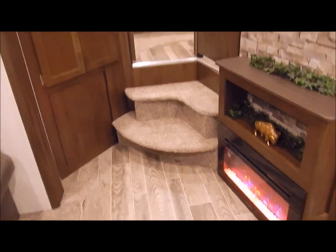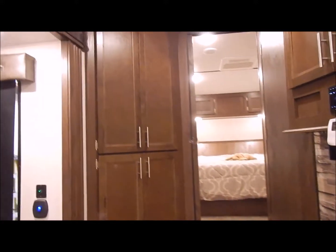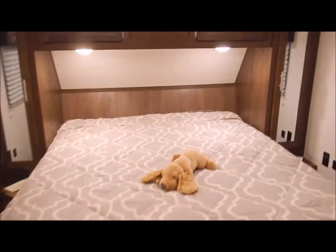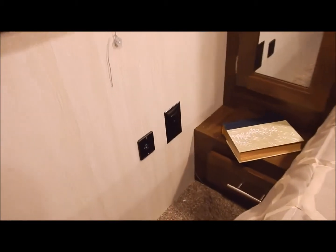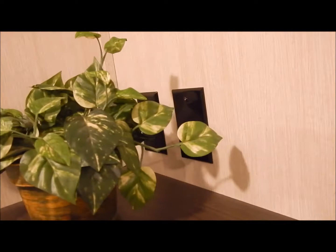Moving up to the bedroom area, you do have steps going up into the bedroom. You have a bathroom door to the right, and one in the bedroom area as well. You have a corner closet with lots of shelves for storage. This does come with your king bed, a wardrobe on each side of the bed, overhead cabinets, as well as a drawer at the base on each side, a receptacle and a USB port. On this side is a corner cabinet with deep storage, and then you have your TV backer in the wall in case you'd like to add a TV in the bedroom area, with connections there in the back.